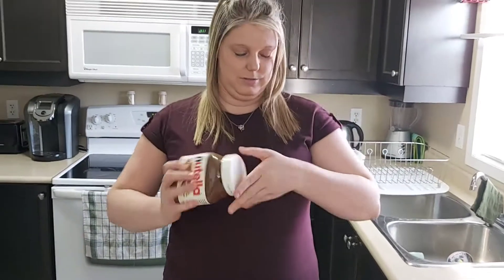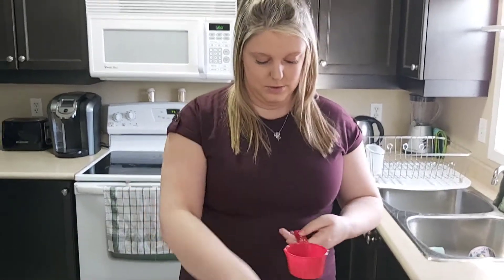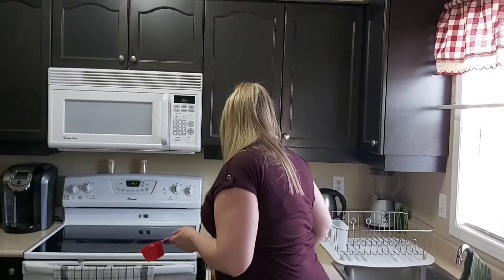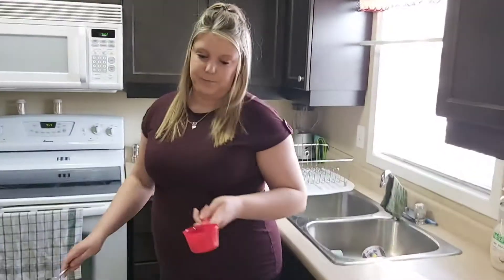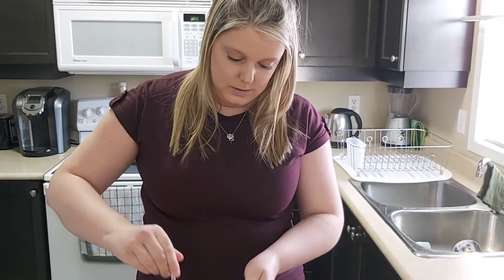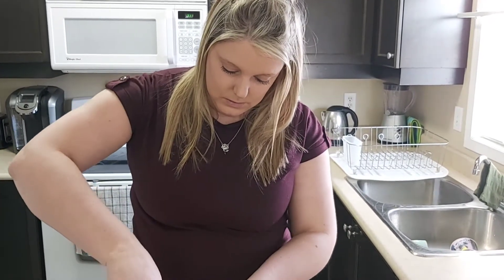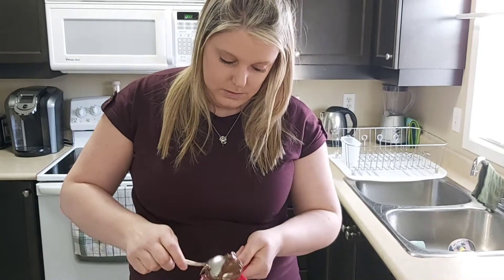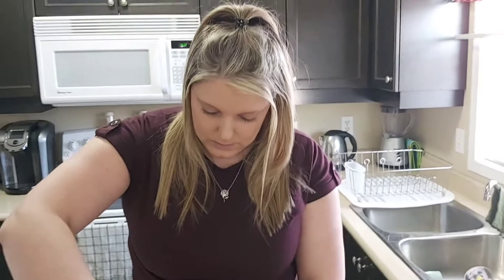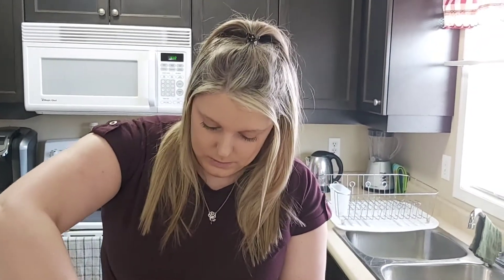So, what's the recipe again? We got three-fourths cup of Nutella. I wonder if this is going to work. It's me in the background holding the camera. Hopefully it works.